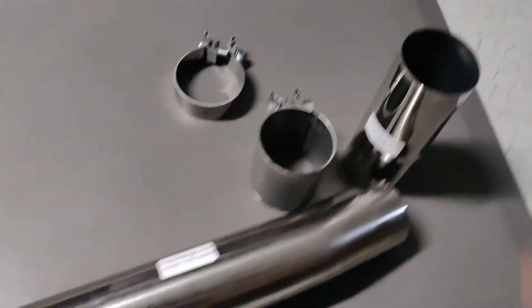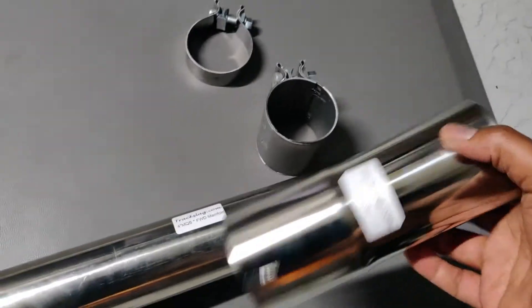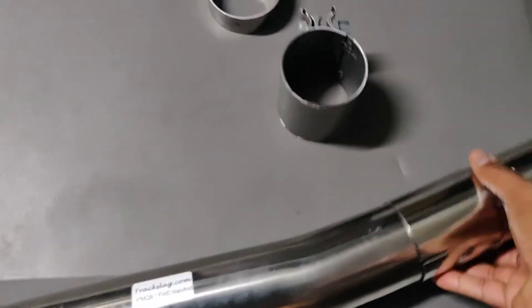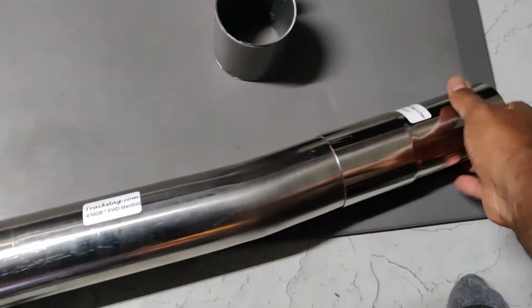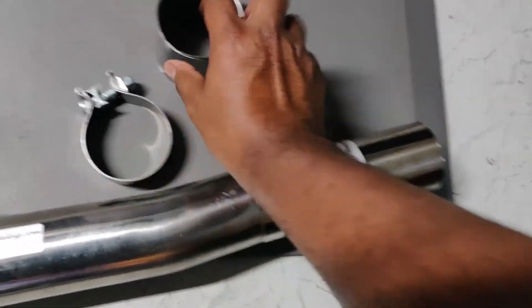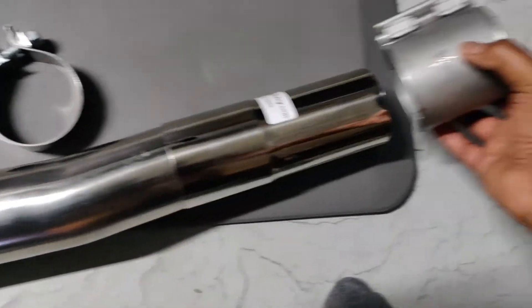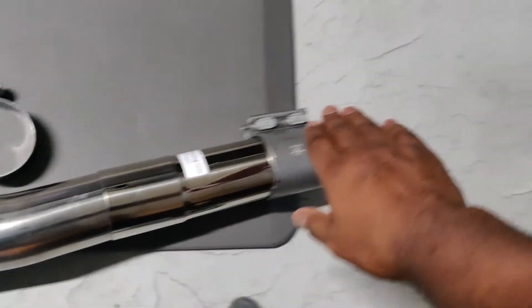I also picked up this piece that's included with the kit — basically an adapter piece that goes onto the end of it like this. This clamp would go around that portion of it here. I also picked up this clamp to go over the end and to connect it to the rest of the cat-back system for the vehicle.